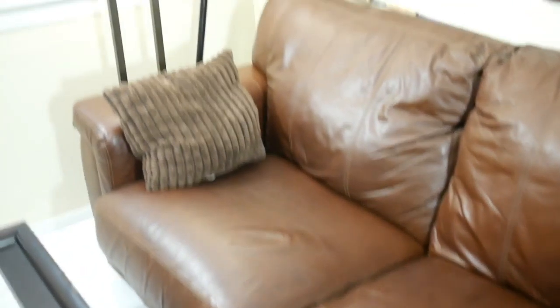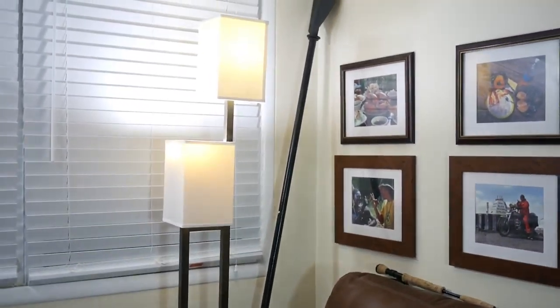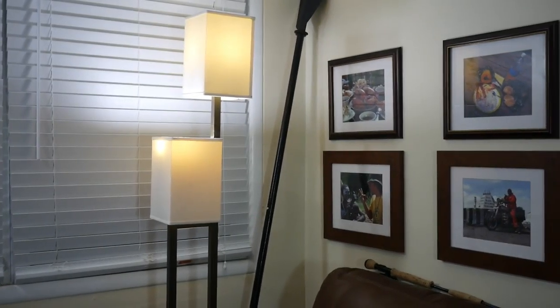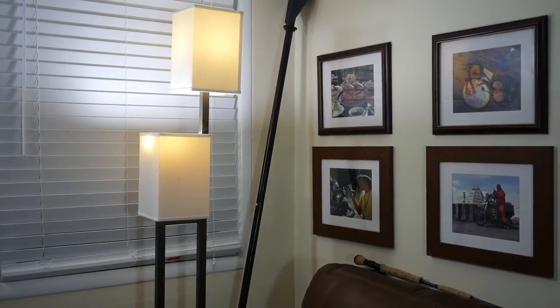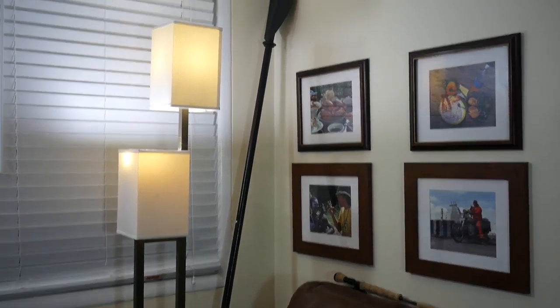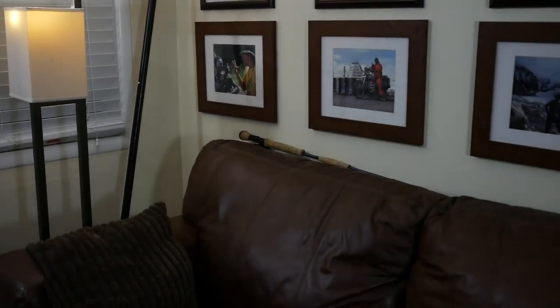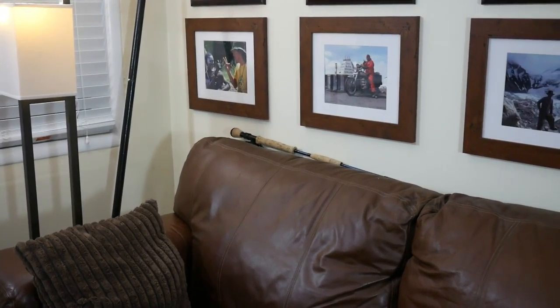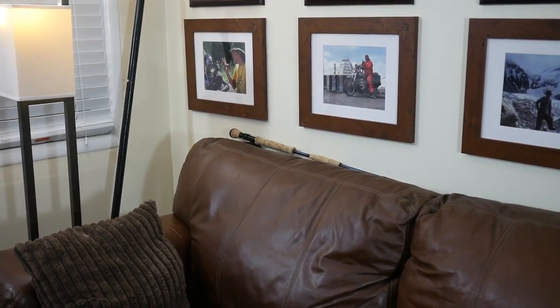From there I've got my nice Lane leather sofa. I added that lamp in the back just to give a little bit of ambient light as well as a softer, gentler feel. The paddle and the fly pole don't fit in my rod rack area in the back, so I just kind of lay them down there.